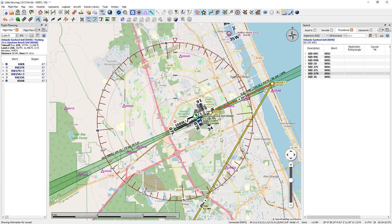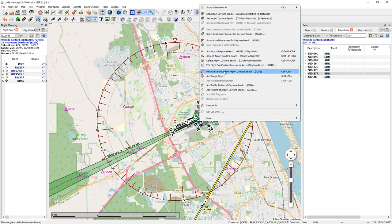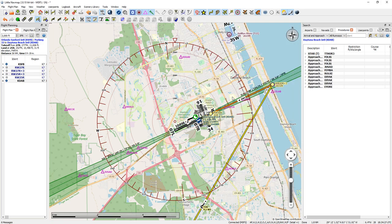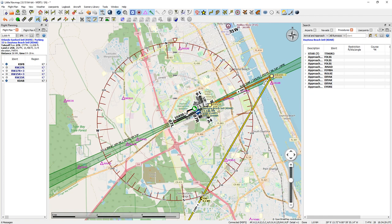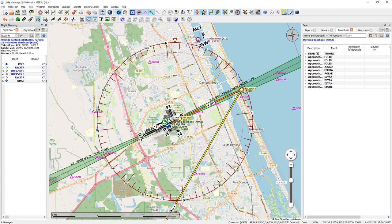There are approaches you can right-click on and select 'show arrival procedures.' On a longer flight I'm going to use ILS, so I'm just going to write down that this is runway 25 right. I make a note that the frequency is 109.70 — you can see that right there. That's another nice thing about Little Nav Map: you're getting your frequencies and which runways are ILS or NAV, etc.